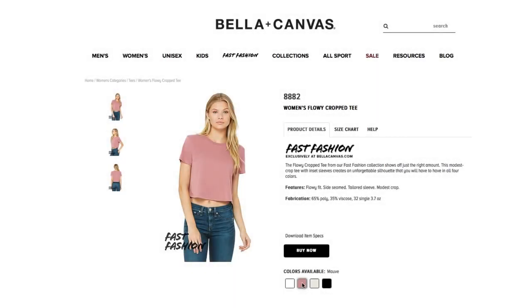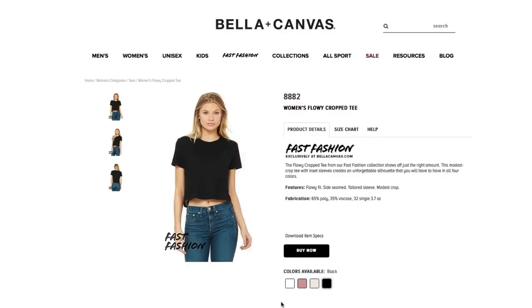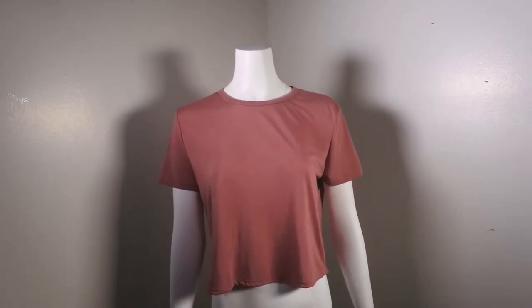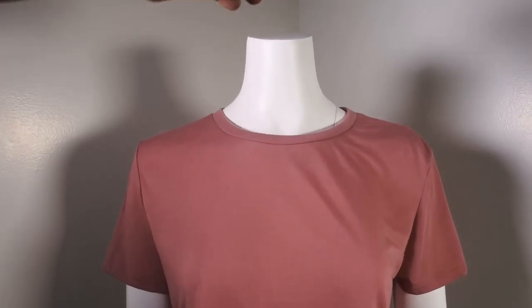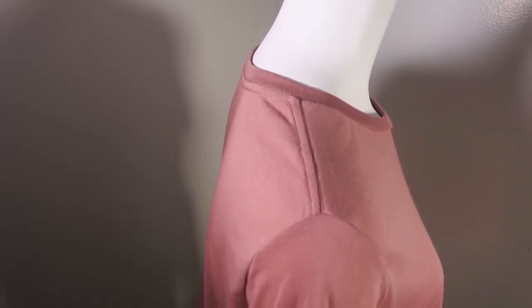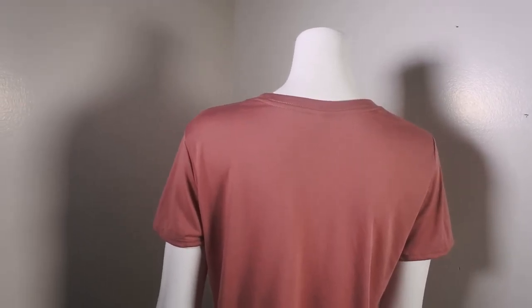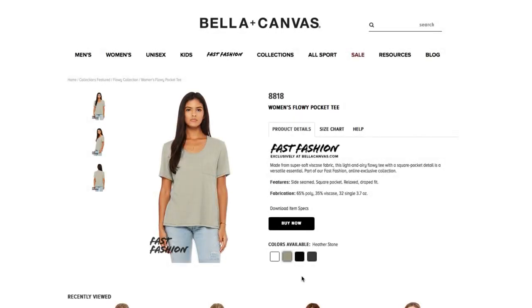Style 8882, Women's Flowy Crop Tee — this style is fantastic. It's 65% poly and 35% viscose, 100% soft and luxurious. The crop is short — it shows off the navel, very sexy — a great addition that takes your line to the next level. Ladies are really going to like this one especially in the summertime, and it's also great for working out and activewear.